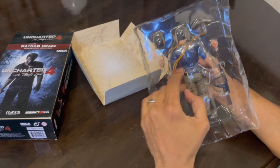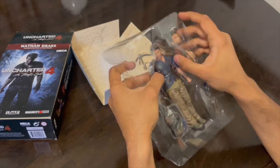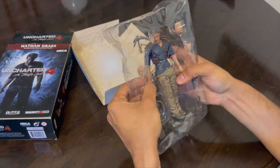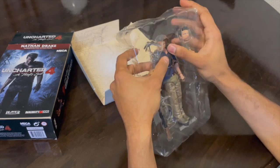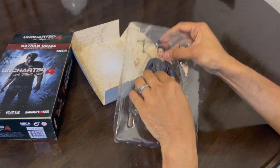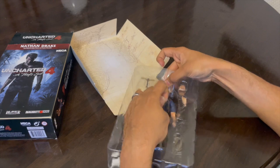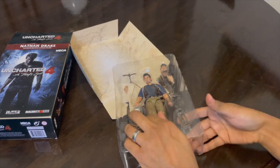The figure is an exact replica of Nathan from Uncharted 4, and if you have not played the game I would definitely recommend it. For me it's one of the best Uncharted games in the series, even better than Uncharted: The Lost Legacy, which many consider to be the best.